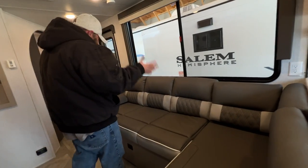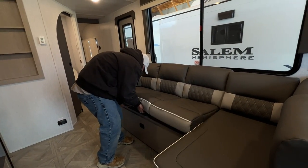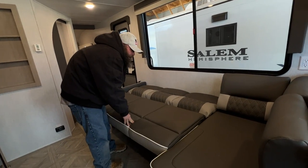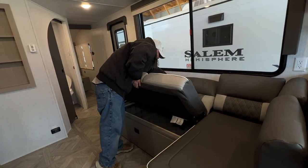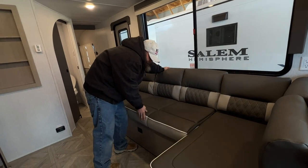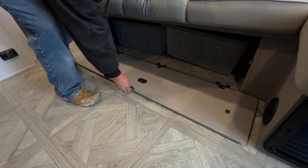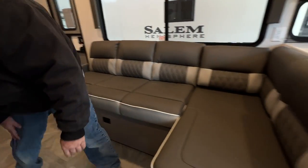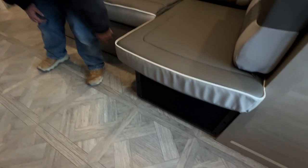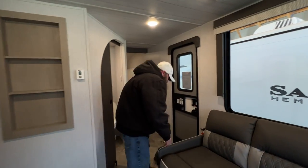Next is your lounge area — just lift this and it drops down for the bed. You also have storage underneath with a couple of totes that come with the unit. Try not to block this — it's the intake for the furnace; we do not want to block that.